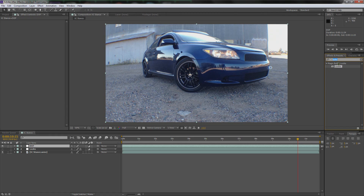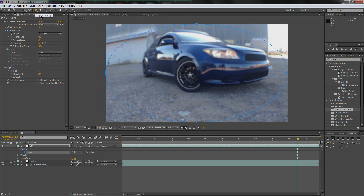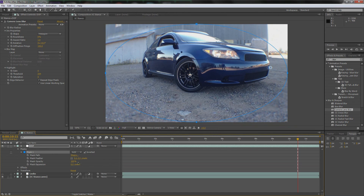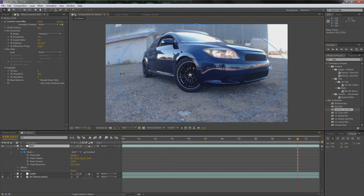Camera lens blur — I'm going to turn it up to about eight. I'm going to go up to the ellipse tool — you might be on the rectangular tool, just click and hold and go down to the ellipse. Double click, invert that mask, drop down the menu, turn up the feather to 420. I'm going to bring that in, bring this up, bring this corner over, bring this down a little bit — just to kind of create a fake depth of field. Let's see how it looks — actually looks really good.